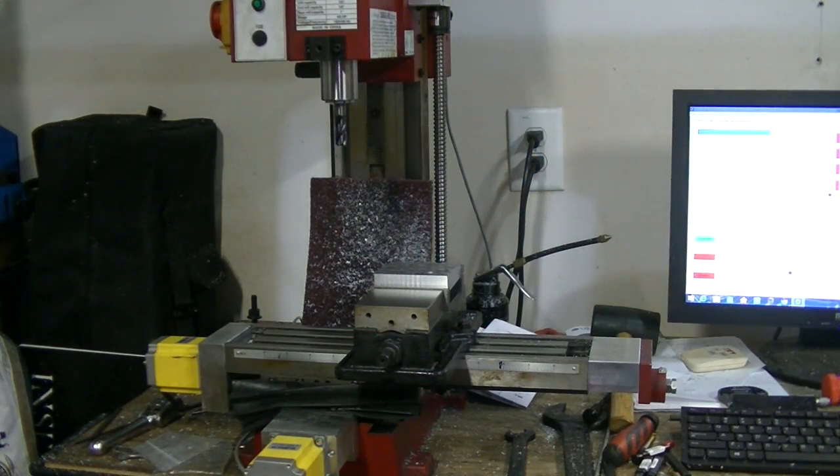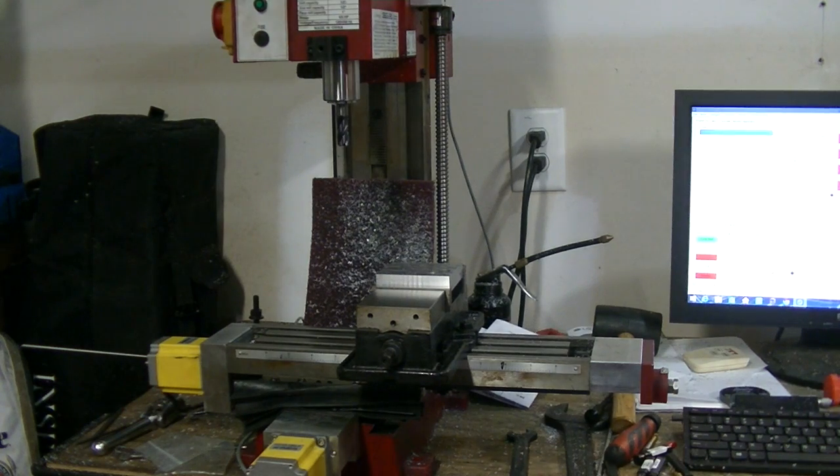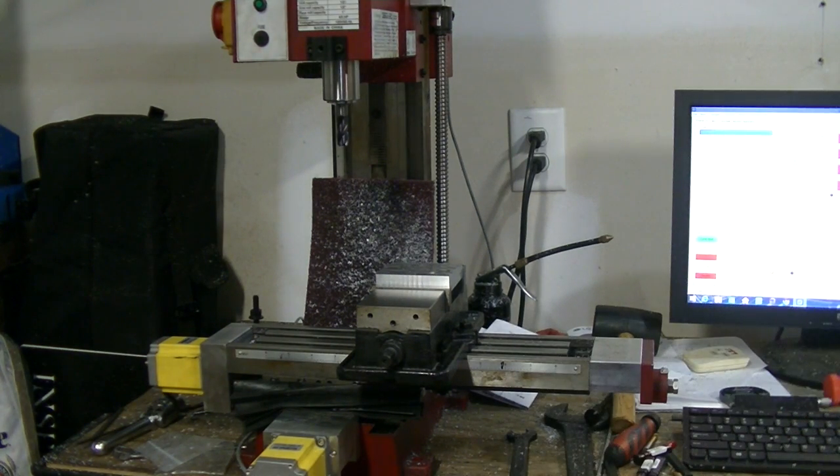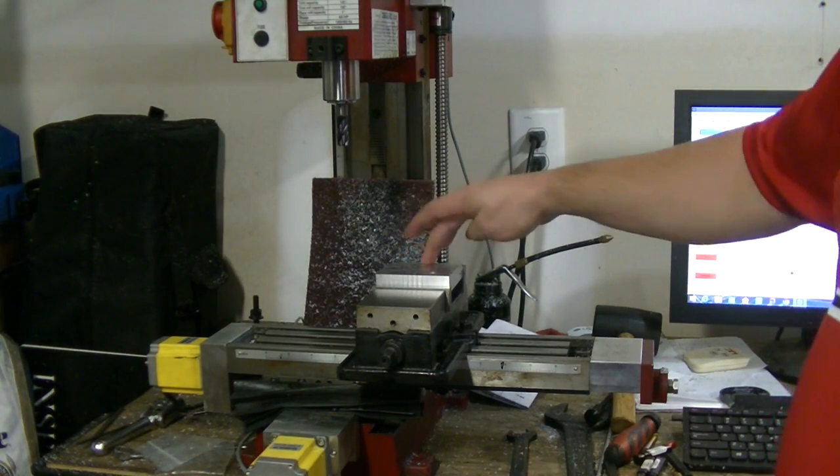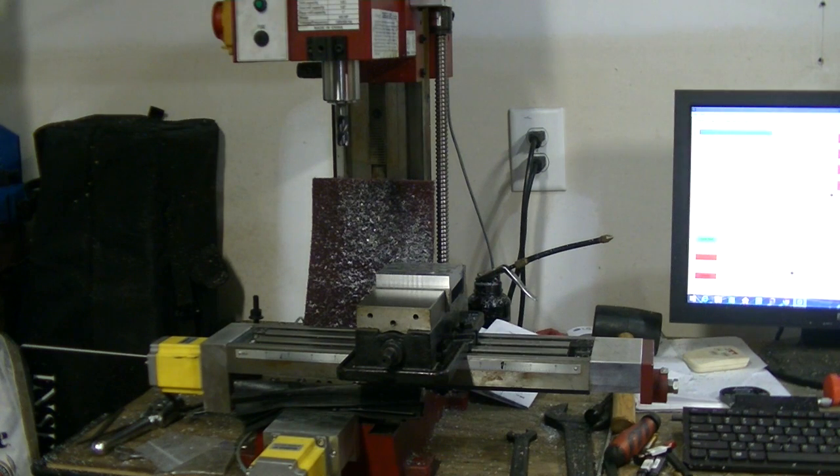I did some tests — it's better, but it's still binding, just not as often. So I decided to do some roughing on this piece to clean it up and redo it. I started getting a bunch of problems. I'm just trying to figure out what's going on with this thing. So I loosened up the gibs completely.